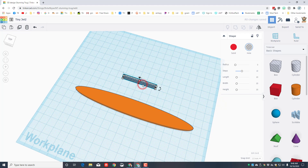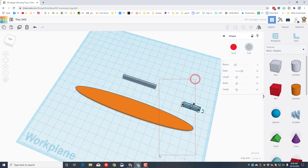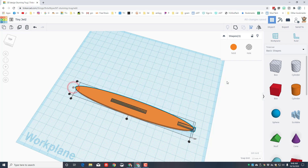We're going to duplicate this part for the tail fin — hit duplicate or Ctrl+D. Bring it back and change its measurements by clicking the corner and typing 20. Select all of these and choose Align, using the orange as the master, and align them at the middle, then align to the back edge.